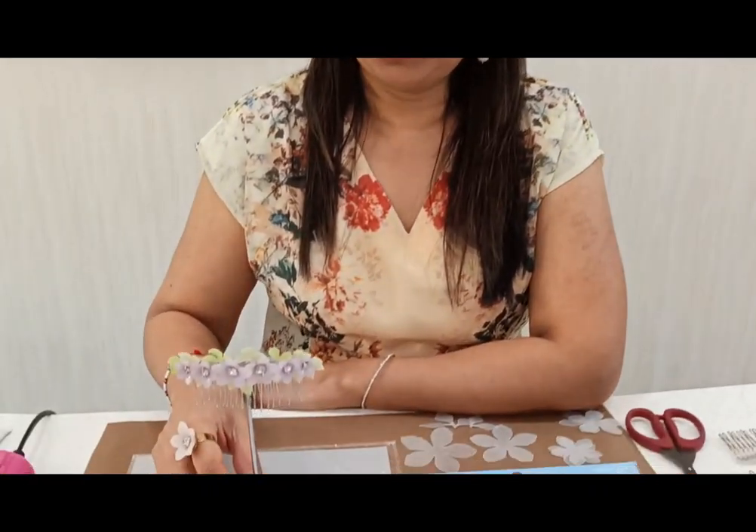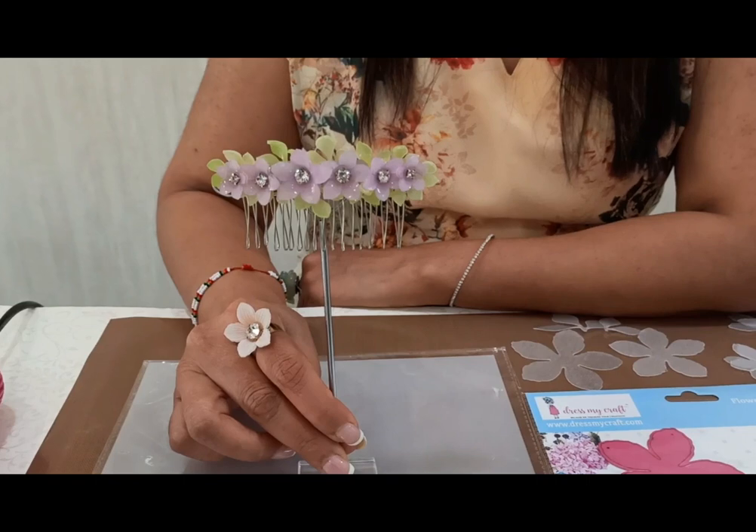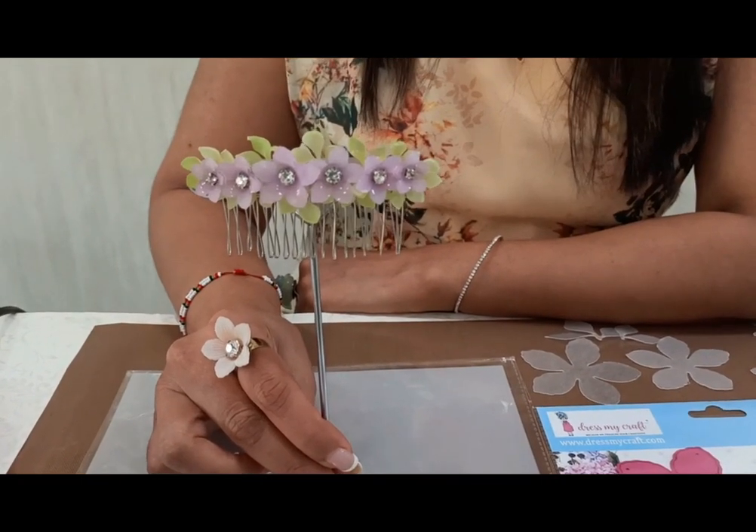Hi friends, myself Darshana Sarla here on behalf of DressMyCraft. Today I will be showing you all how to create this beautiful, cute, dainty and delicate hair comb using the shrink print frosted glass sheets. So let's get started.